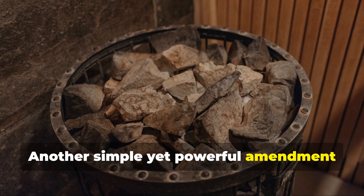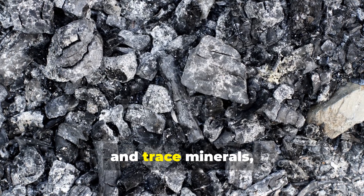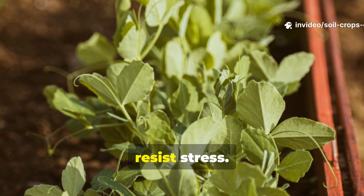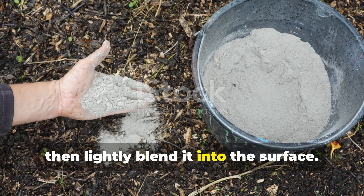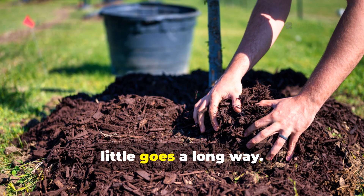Another simple yet powerful amendment is wood ash. It's rich in potassium, calcium, and trace minerals, which help plants build stronger cell walls and resist stress. Spread one cup of dry, sifted ash evenly over each square meter of soil, then lightly blend it into the surface. Just be careful not to overdo it — a little goes a long way.